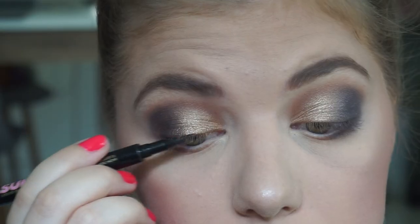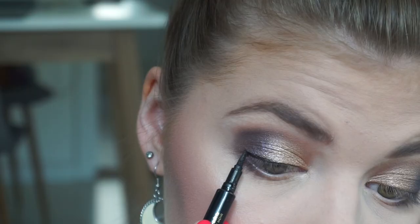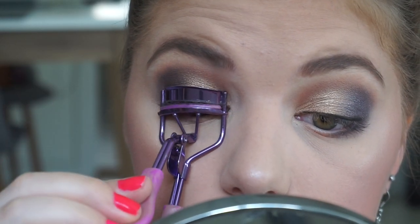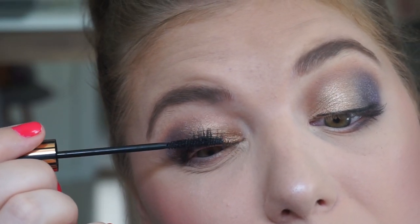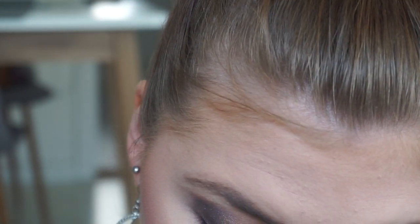For my top lash line, I'm going in with my Soap & Glory Supercut eyeliner. So I'm curling my lashes because we are going to put mascara on. Going in with this mascara from Niels Jor — it's called Extension Mascara. This does not extend anything.